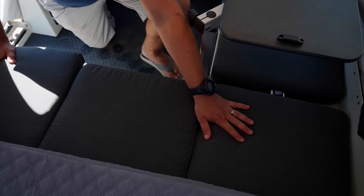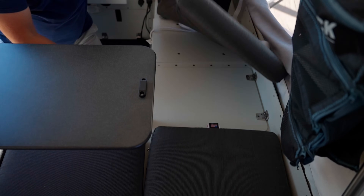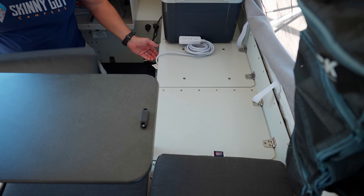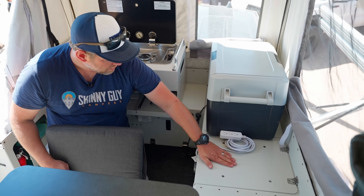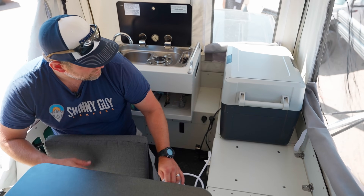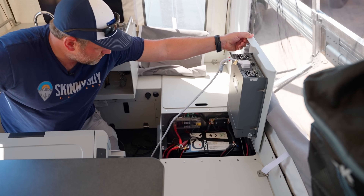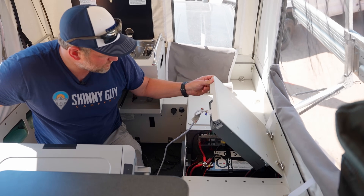There are storage compartments below the cushions as well. This is where the propane tank lives, so there's no storage in that compartment. You do get a little bit of storage here — we've got bedding in there right now. This is where all of our electrical systems live: you've got your inverter and your lithium iron phosphate battery. We have a lithium iron phosphate battery by OMU — it's a great battery system.